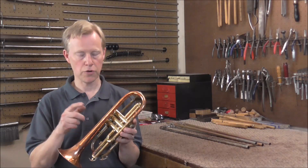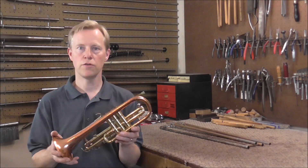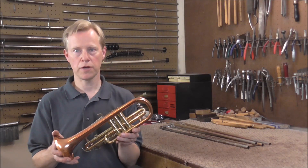Next Friday I'm going to remove the bell from the instrument and also work on the lead pipe. Thank you for watching — I hope you enjoyed the video. Please subscribe for more band instrument repair videos.